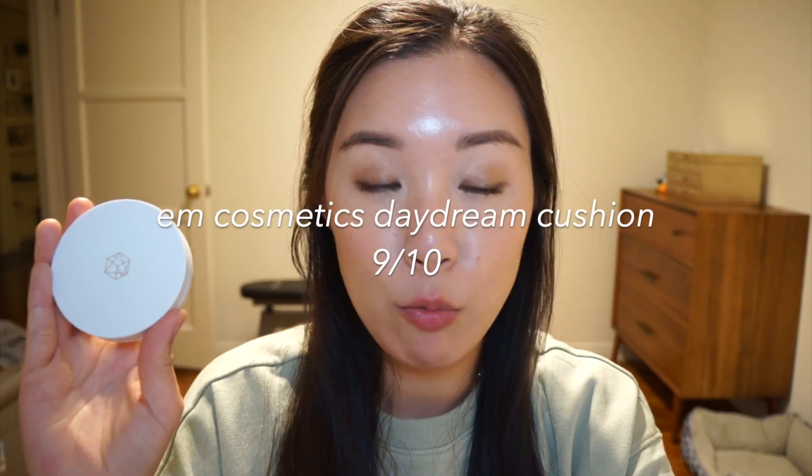As far as the Daydream Cushion goes, I would highly recommend it — it's one of my favorite cushions I've ever used, and I've used tons of other Korean makeup brand cushions. The finish is absolutely beautiful and really blends into the color of my neck and adjusts to your skin tone. When I first applied it, it looked a little pink since I have more golden undertones, but after finishing my full makeup it looks seamless. The only downside is that it is pricey, but you do get a refill.